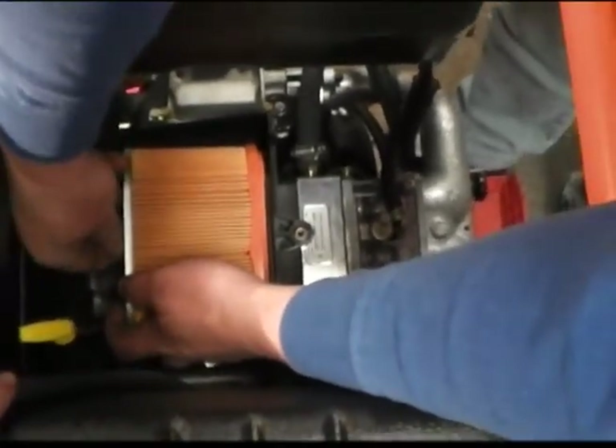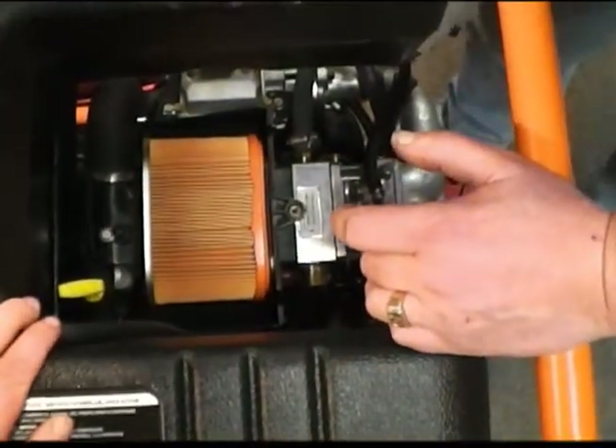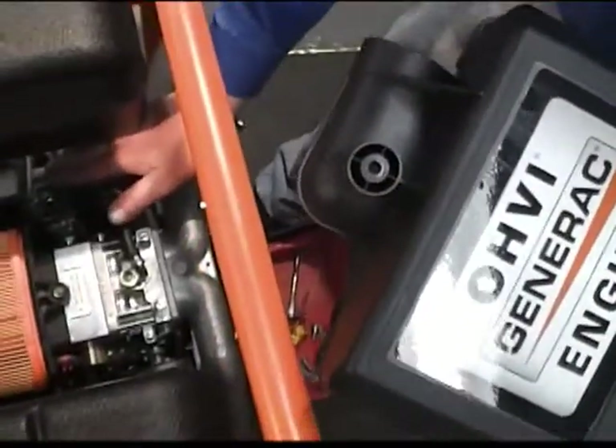It makes it nice — pretty much everything's OEM. And now that we've got that, earlier you noticed we did cut this, and we had to cut this side over here, because the hose is in the way here.